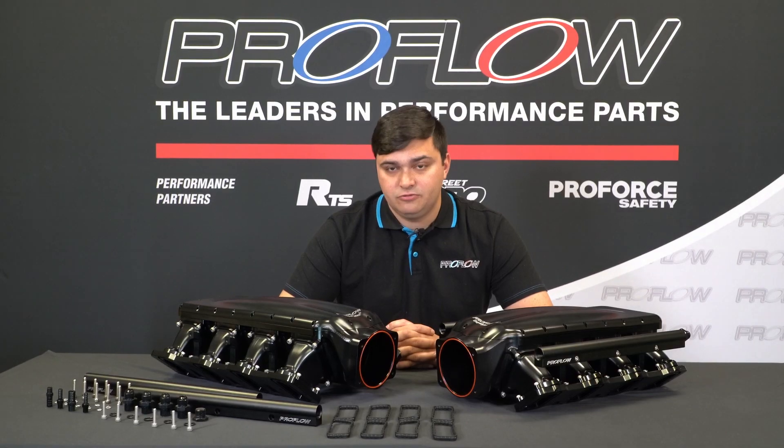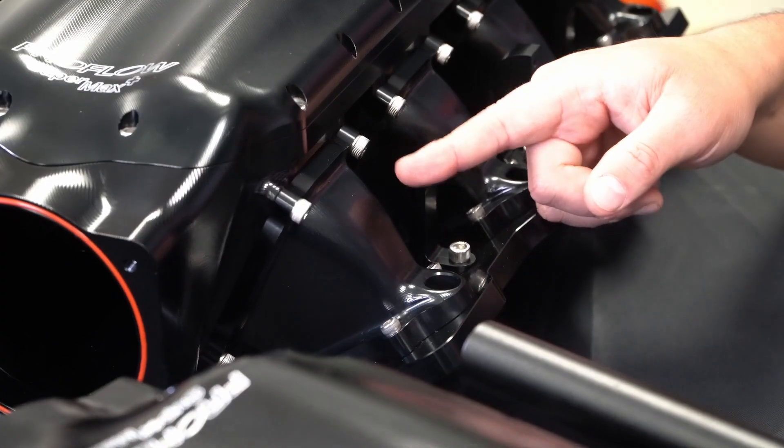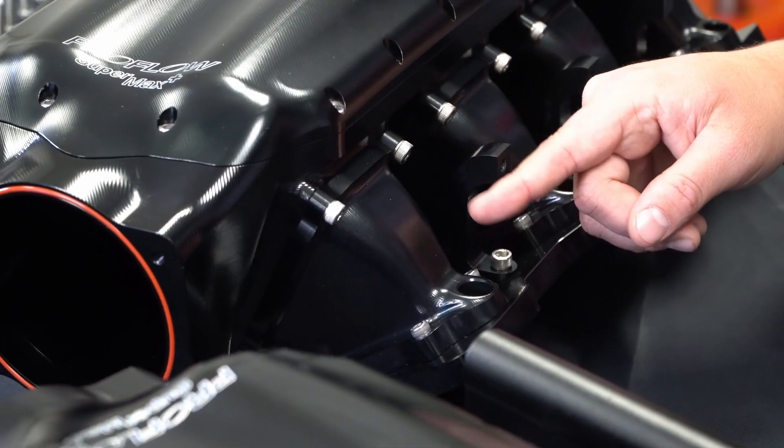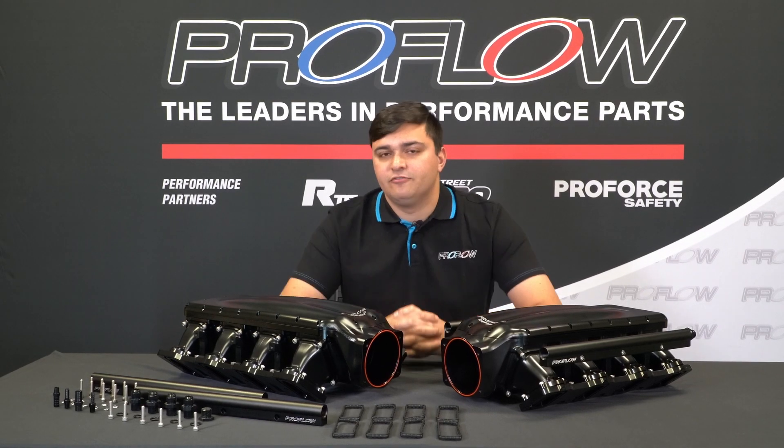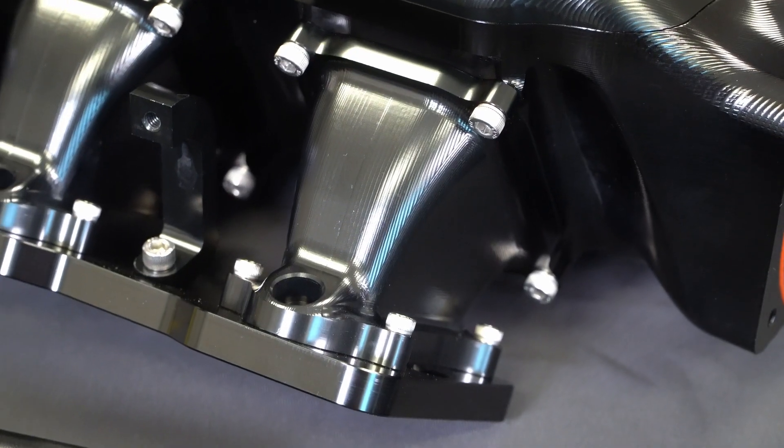One really cool feature of these new manifolds is the runners. They're tapered, which creates more air velocity — means more power obviously — and they're quite short. That means more power in the top end, making them very suitable to those turbo LS guys out there.